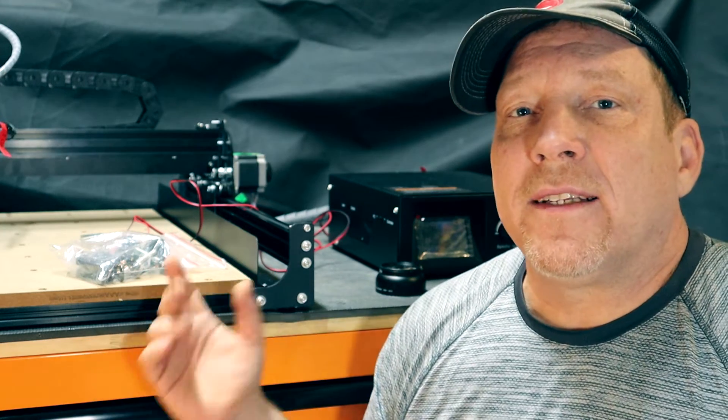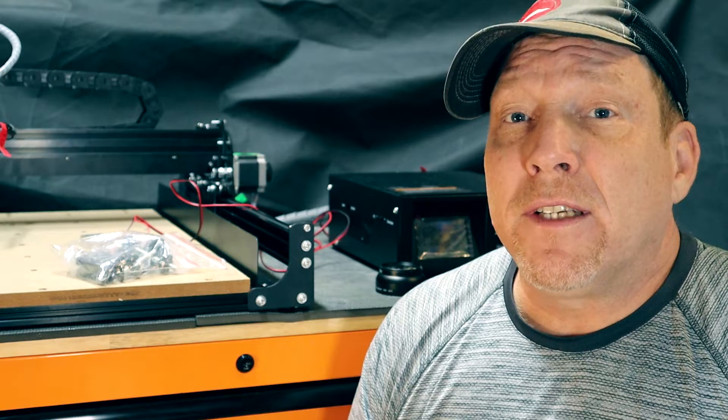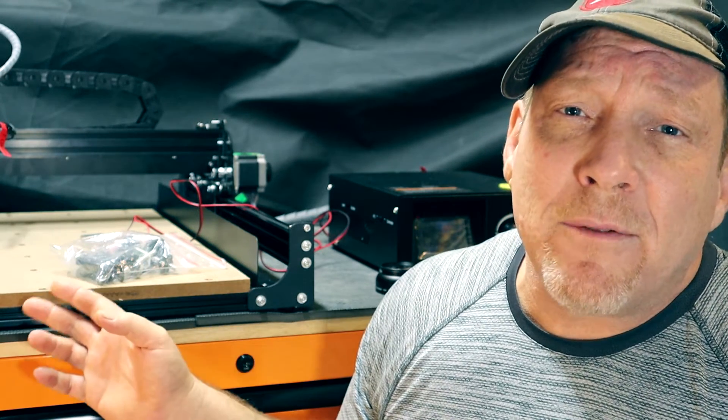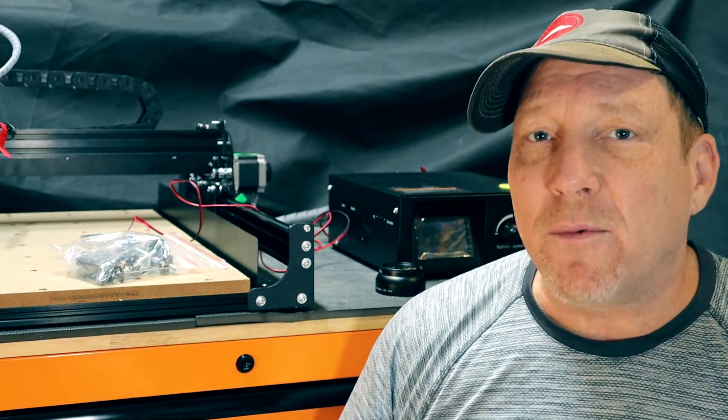Now I know you're probably wondering why I got this machine from Fox Alien. Well, they didn't just give it to me — I had to pay good money to get it. But for review, they're going to let me give one of these bad boys to one of my lucky subscribers. Somebody's going to win one of these machines. I've already showed you how to put it together, and in part two, I'm going to show you how to make a guitar with it.